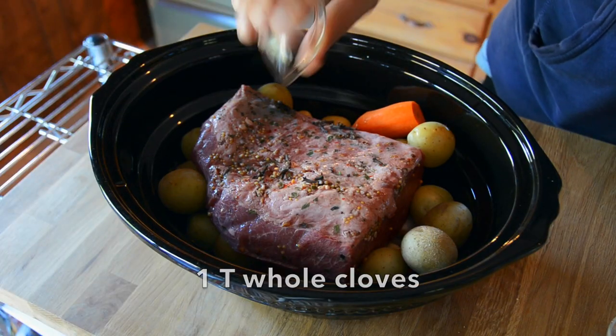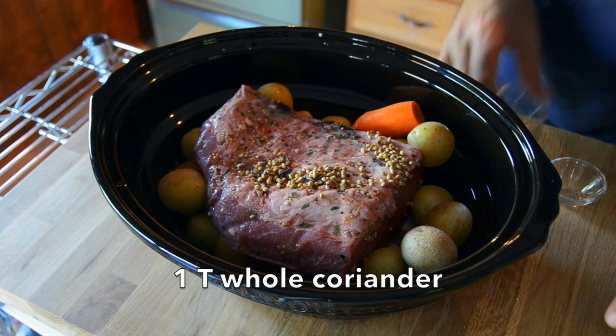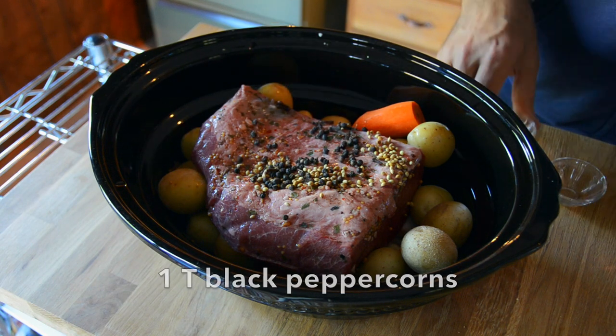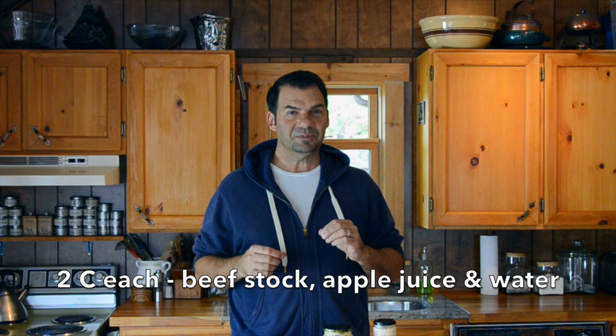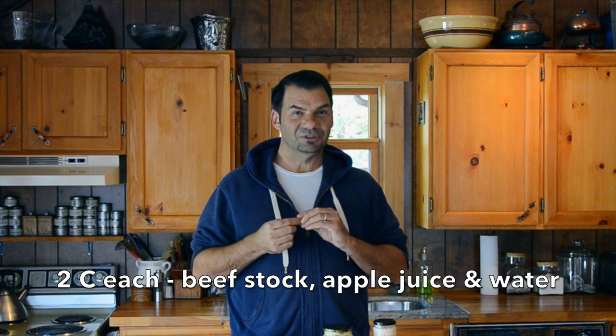I'm going to amp up the flavor a little bit. One tablespoon each: cloves, whole coriander, black peppercorns, mustard seed. I bundled up some thyme and add the sprigs into the pot. We also have a combination of three liquids — two cups each: beef stock, apple juice, and water.